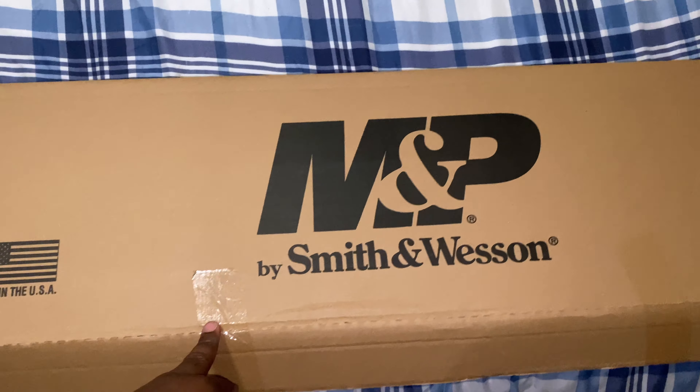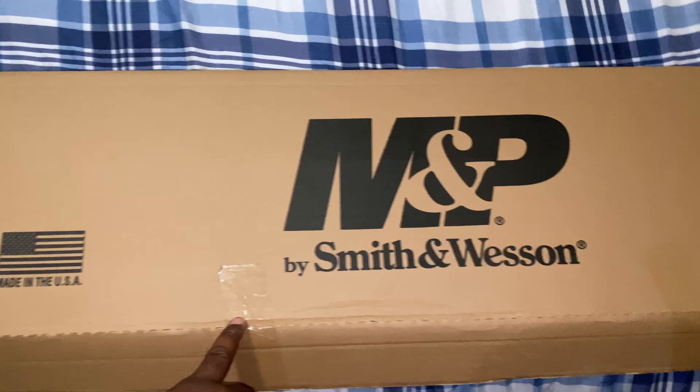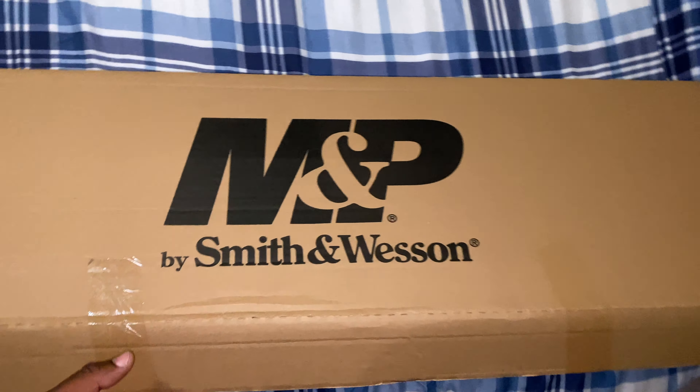Alright, so I made it back home. I had to make a few runs before I came home to actually break down and show you all what I picked up earlier. But let's go ahead and do that right now.